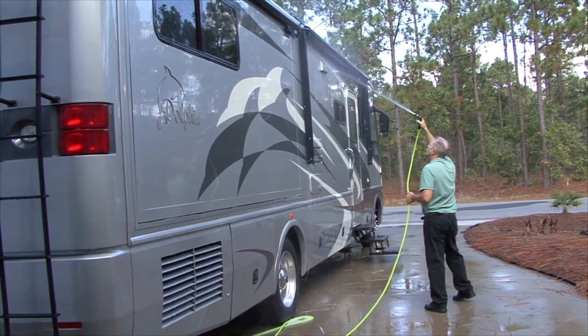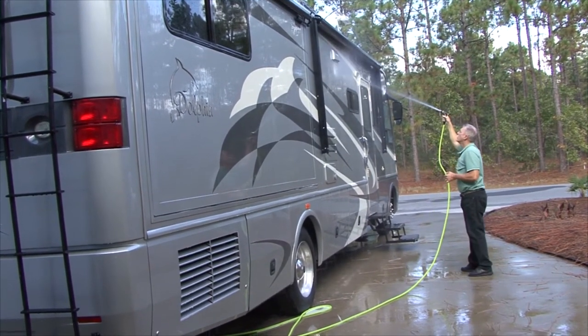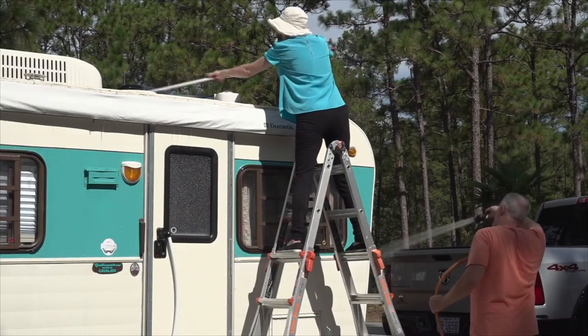Always rinse the sides, front, and back of your RV before and after rinsing the roof to prevent cleaners from streaking or damaging the graphics and finish on your RV sidewalls. It is best to have a helper on the ground to continue rinsing the RV.